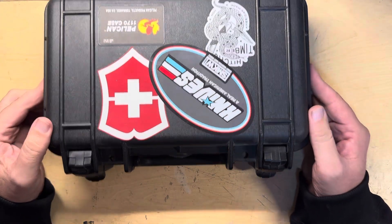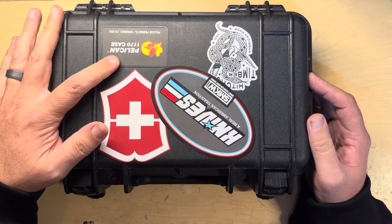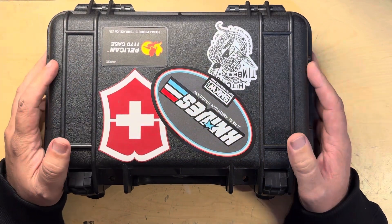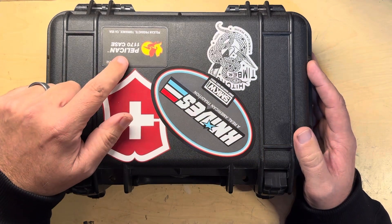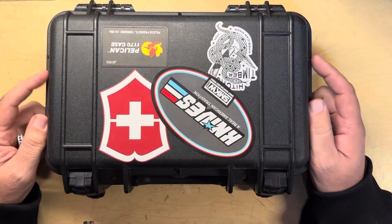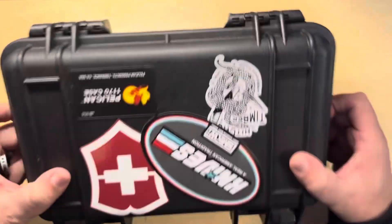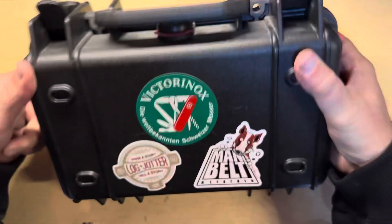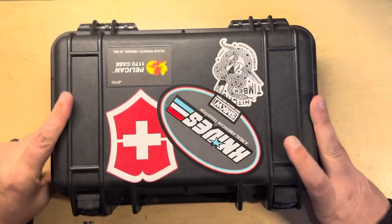Hey guys, Fort Worth Glock Guy here with another case to explore. Pelican 1170 — not the same one as I had before; I've got a couple of these actually. This one has some different stickers on it: Smoky Mountain Knife Works sticker, Victorinox sticker, Hitch and Timber, another Victorinox sticker, another Victorinox sticker. It's almost like I like Victorinox.